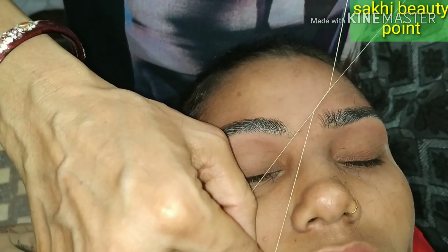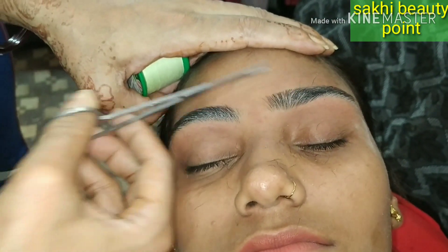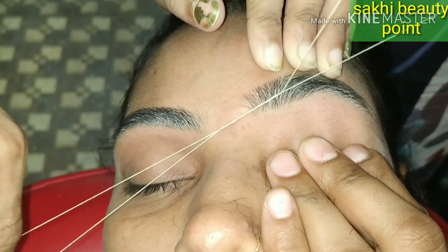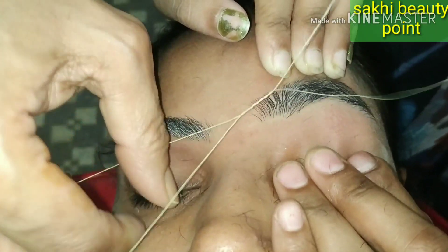After the eyebrows, the eyes will be fine. After the eyebrows, you will cut the eyebrows on the bottom. When I am facing the eyes on the straight line, I am going to be fine with the eyes.